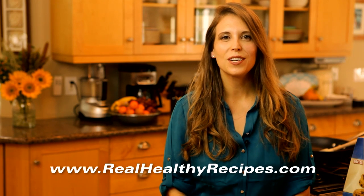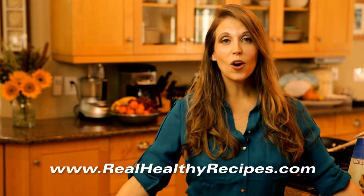Hi, this is Diana with RealHealthyRecipes.com and welcome to the RHR kitchen. Today I'm really excited to show you how to make my very favorite recipe for caveman cookies.